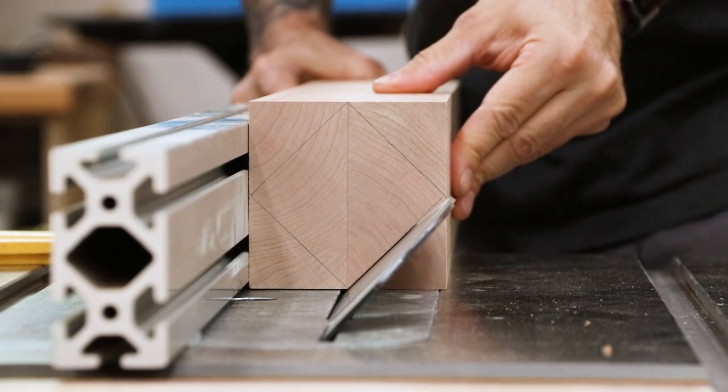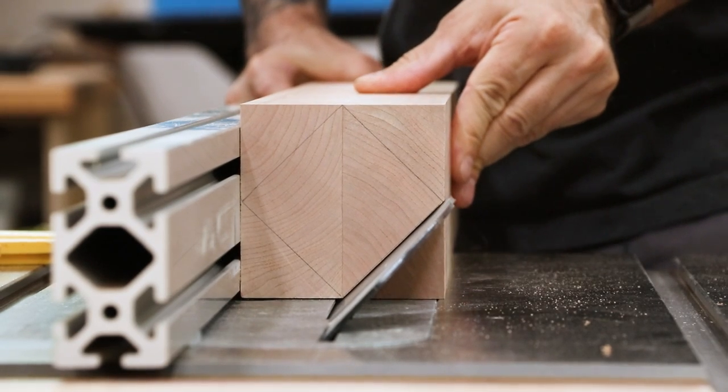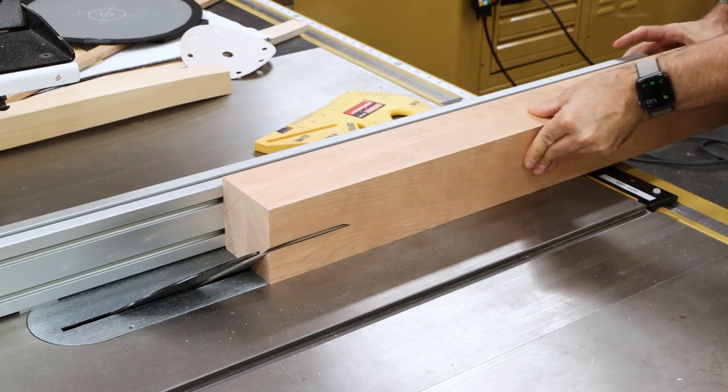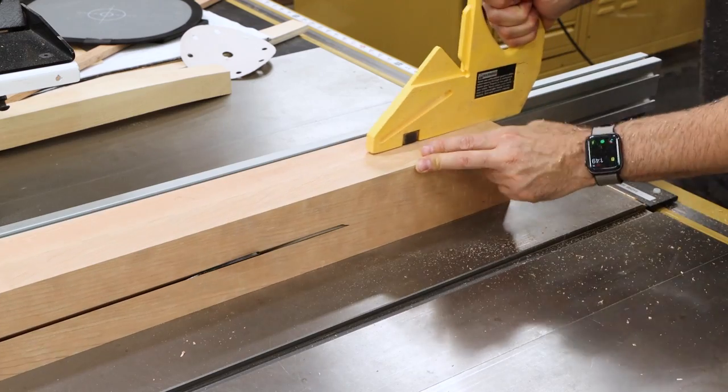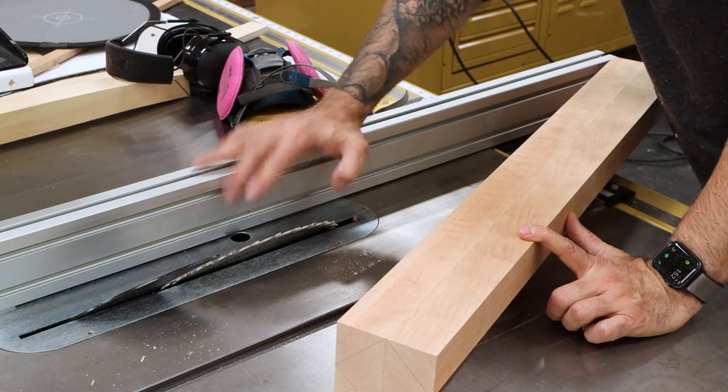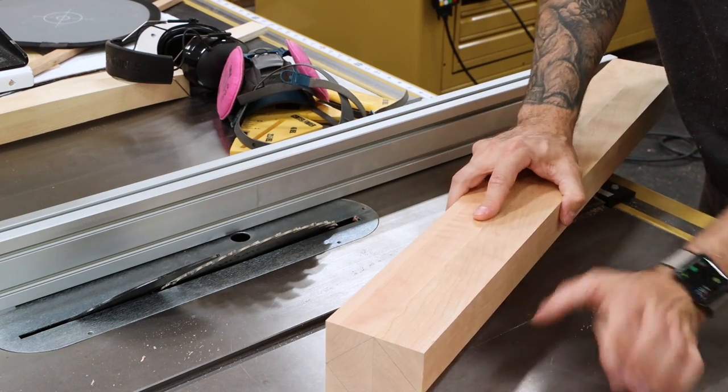The first cut is at 45 degrees. Just a couple words of advice with this cut — it can be a little bit tricky, so you want to make sure you've got a ripping blade in here. Anything with too many teeth, once it's buried in a solid piece like that, it's going to fight you.